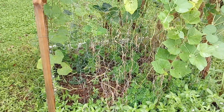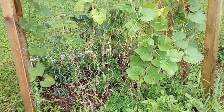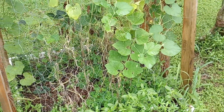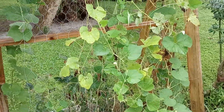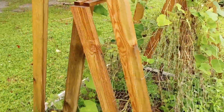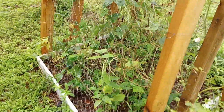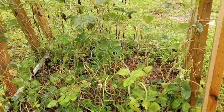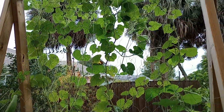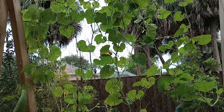We're probably going to grow them in more of an understory location going into next year's grow season. Thanks for watching. Don't forget to like and subscribe as that helps the channel grow. Stay tuned because I will keep you updated on the progress of these yard-long beans, these loofah gourds, and the bottle gourds. Have a good day.